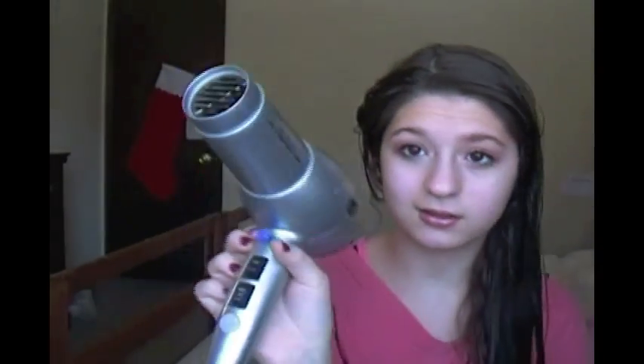Next I take my Revlon 1835 Tourmaline Ionic blow dryer — looks like this, just a regular blow dryer with a hot and warm setting, plus cold, and low, off, and high airflow. All I do when blow drying my hair is flip my head over and start blow drying. I'm going to fast forward this part so it's quick and you don't have to hear the blow dryer — I hate that in videos.